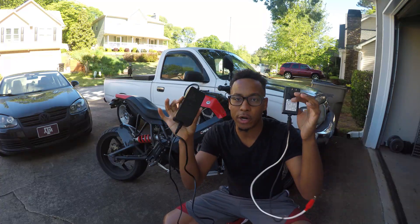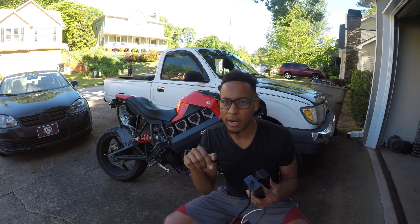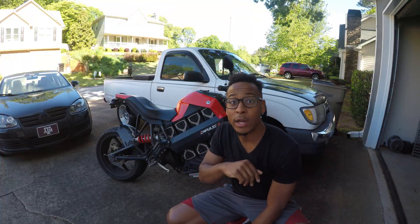These two common chargers are what I use to bring this bike back to life. I'm going to go ahead and jump in, break this bike apart, and give you a detailed overview of exactly how I was able to revive this battery.